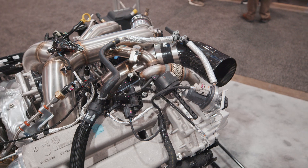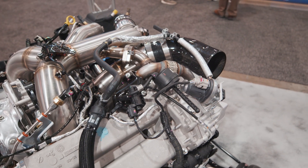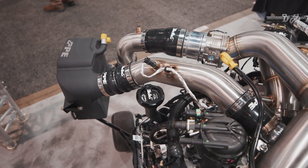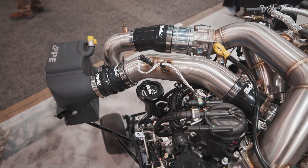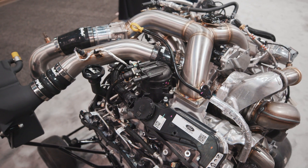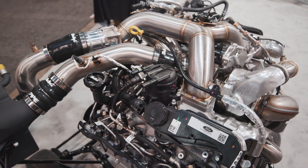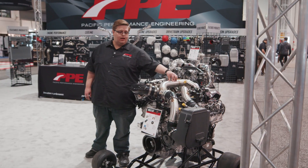This is the new Zilla intake for the 6.7 Powerstroke. We also have these up here — this is a new intake that's a drop-in replacement as well. It has the stock mounting points for all of the wires and sensors retained. All of this is hydroformed 304 stainless steel and then TIG welded together.